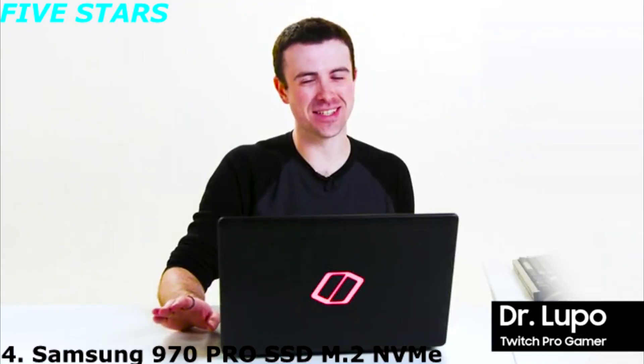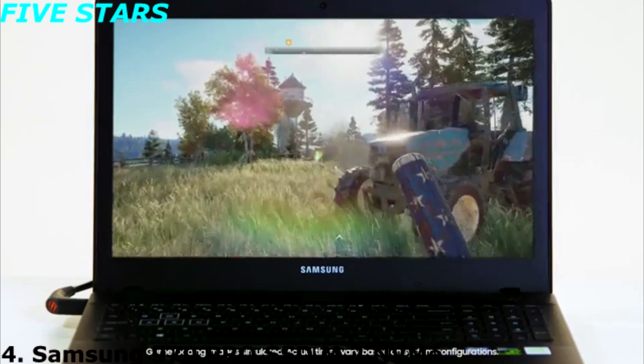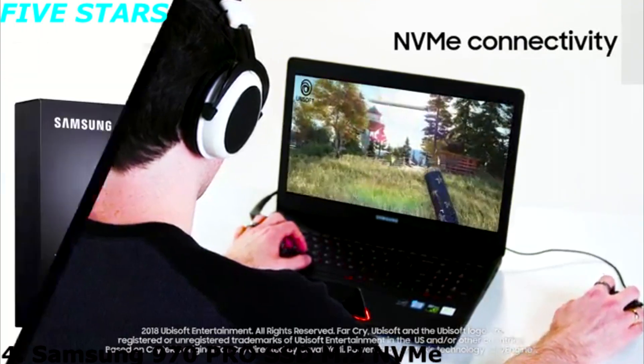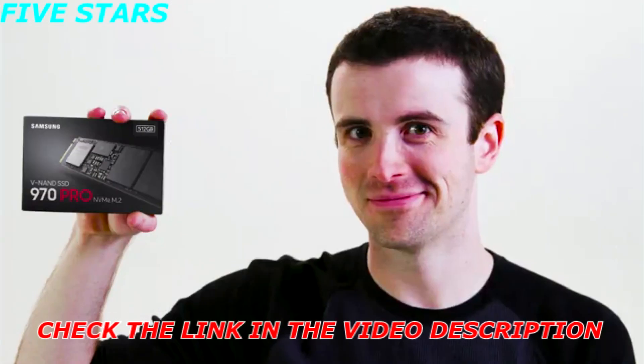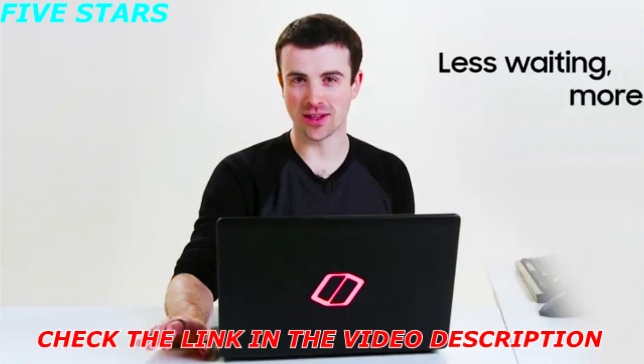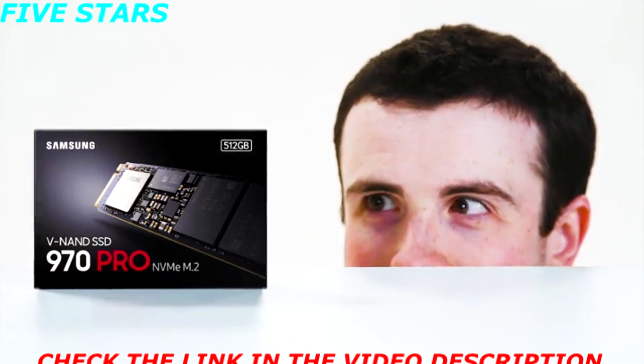You already know SSDs shorten load times and get you to the game way faster. Samsung's new 970 SSDs use the NVMe interface for the fastest possible speeds for your PC. It gives you quicker load times and lower latency for the best gaming experience possible. Less waiting, more playing. Samsung SSDs — load fast, play fast.